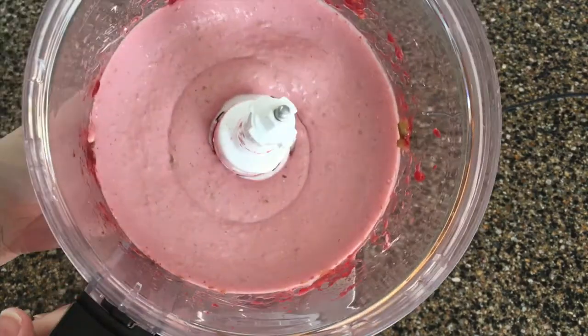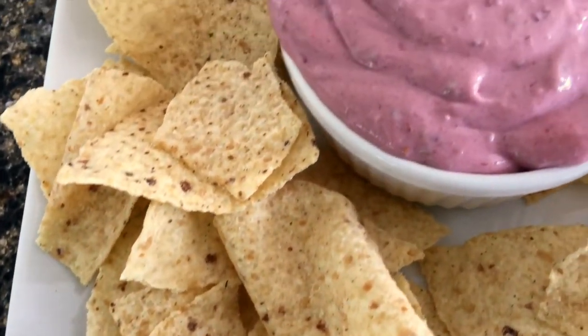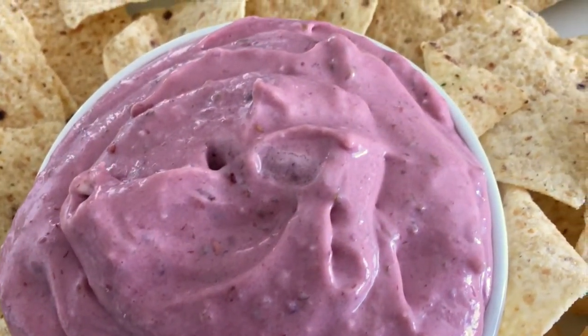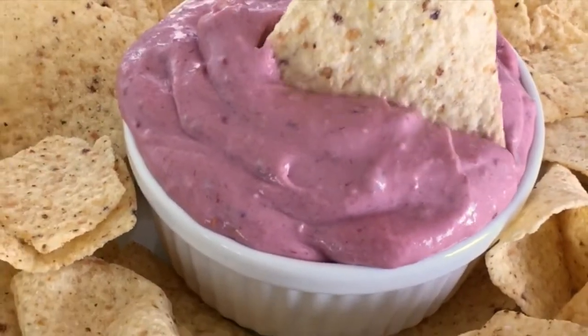When it looks like this, then you're all done. This creamy raspberry jalapeno dip is just the perfect amount of sweet and spicy. It will be the hit of your party or game night. And just watch how people will talk about the dip for days and weeks to come.